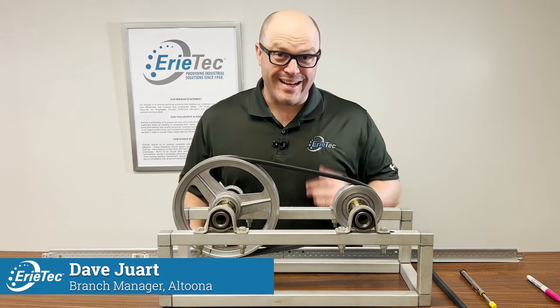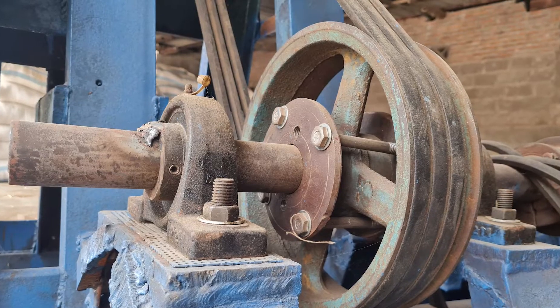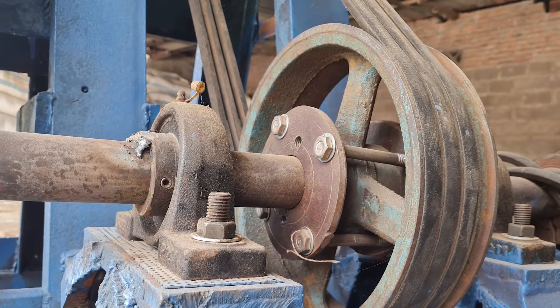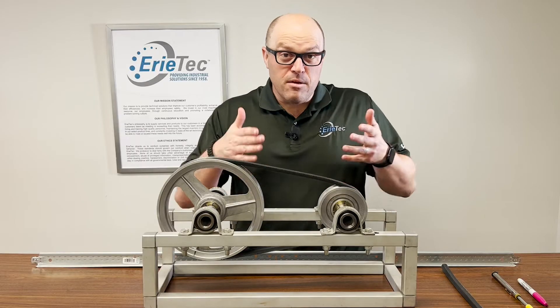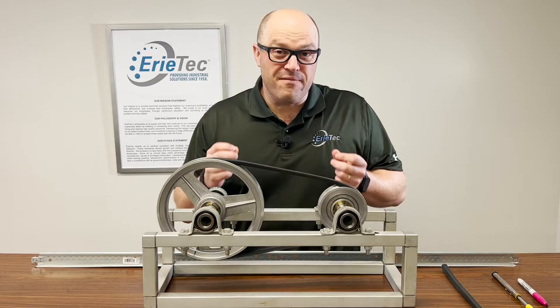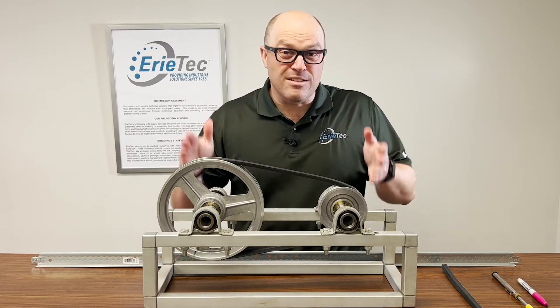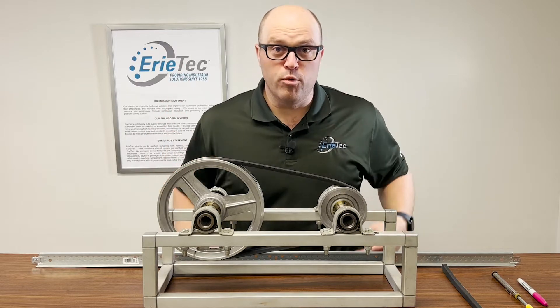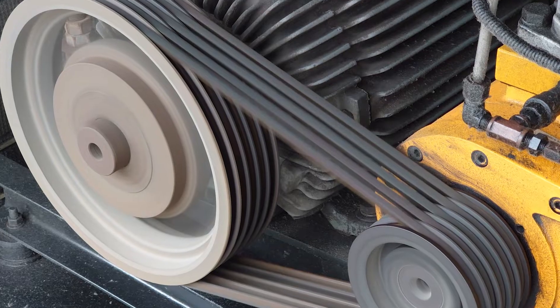Want to know how to save time and money in just 15 minutes on all of your belt drives? Stick around and let Erie Tech tell you how. V-belt drives are everywhere — in every building, in every industry across the nation. So why wouldn't we want to make sure these drives are working the way the original equipment manufacturer intended? The most important thing we need to worry about is correct tensioning from the drive to the driven pulley.